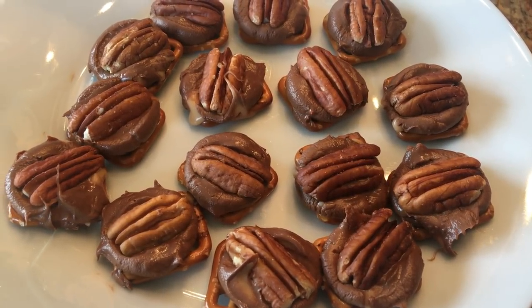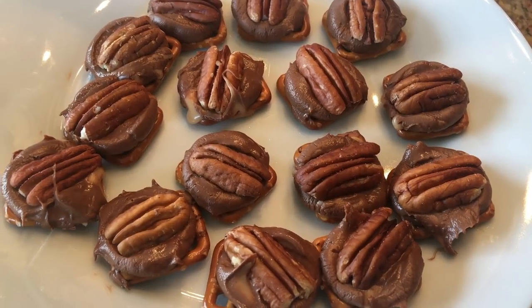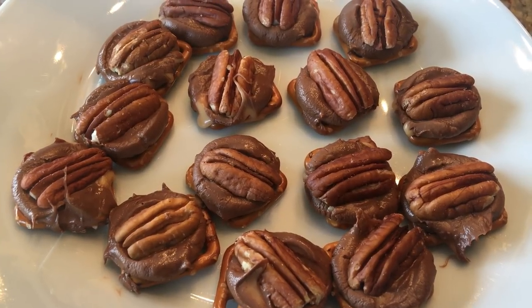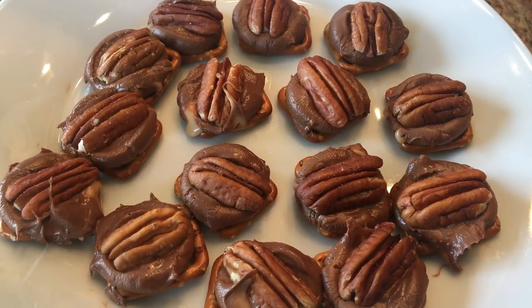Tonight we're going to have a spooky movie night here at the house. We're going to watch Ghostbusters. We're going to have some tacos for dinner, keeping it really simple. And then for dessert, I'm going to make some acai bowls. And I thought this would be a great treat for when we're watching Ghostbusters.